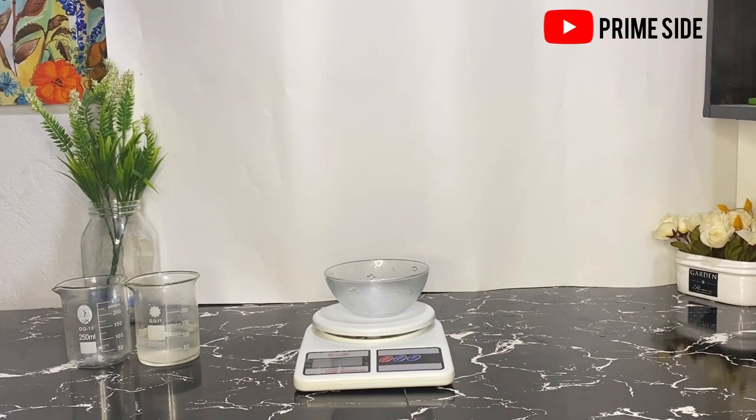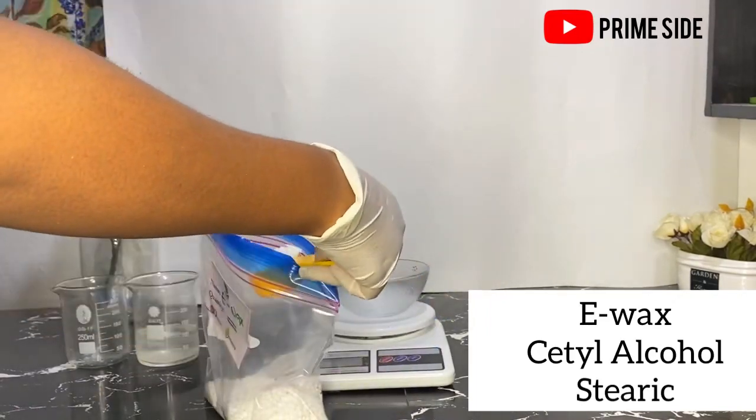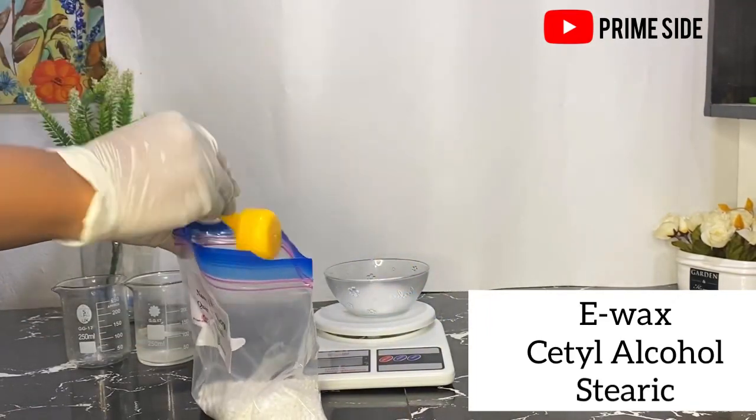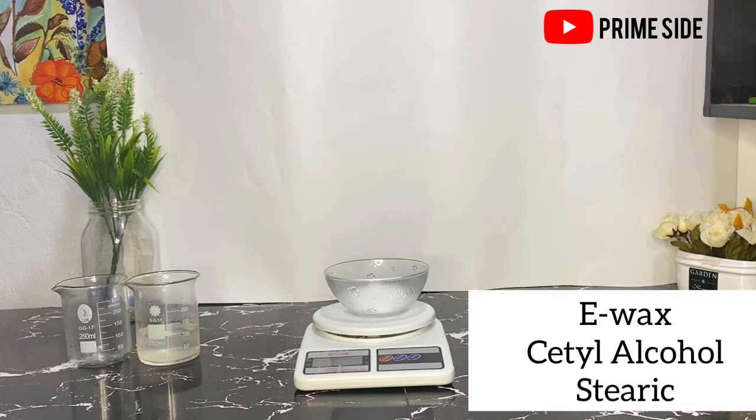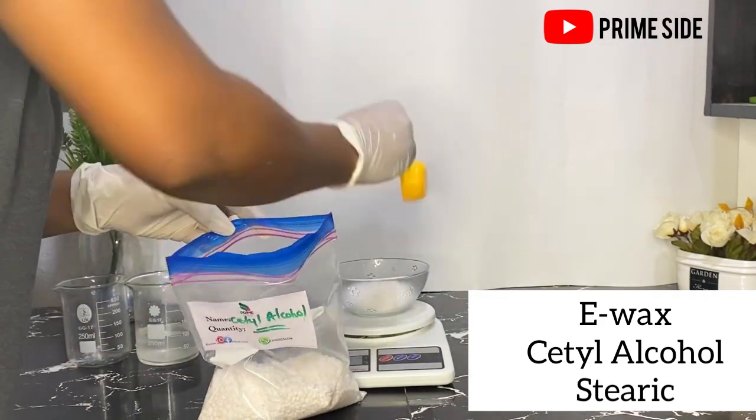Here I'll be measuring my e-wax. I need 40 grams of wax total, so I'll be having e-wax, cetyl alcohol, and stearic acid all together to be 40 grams.